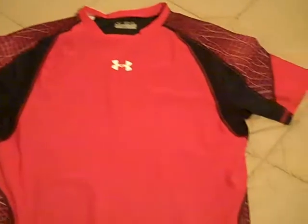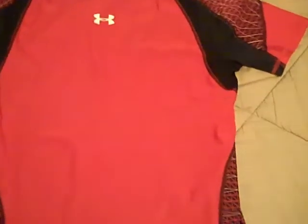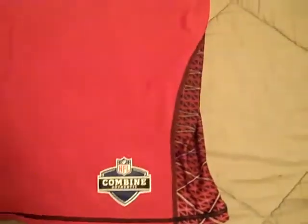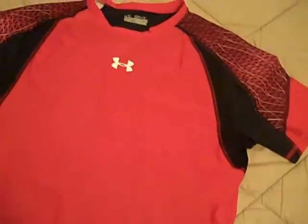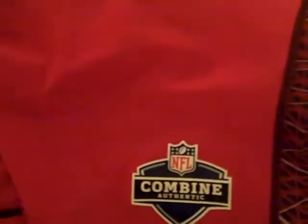The shirt comes in different colors: red, blue, navy, green, black, and white — this is the red and black one. All of these also come with the NFL Combine authentic patch, which is a pretty nice patch. You see all this stuff pouring into the Combine every year, so I think it's cool that the Combine is getting recognized on here.